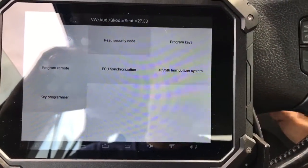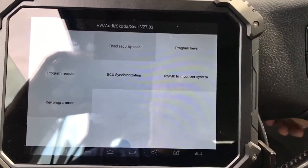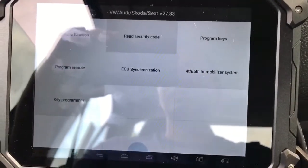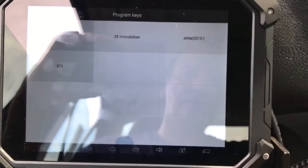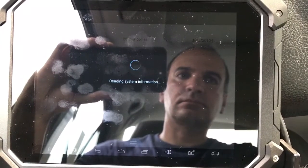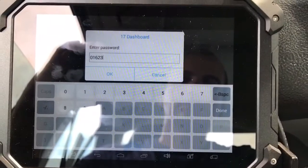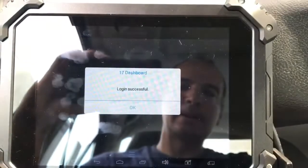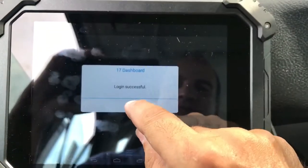Now we need to stick the key in the ignition, put it to the on position, and go to Program Keys. We're going to go to channel 17 Dashboard — the password is already there: 01623. Press OK — login successful.